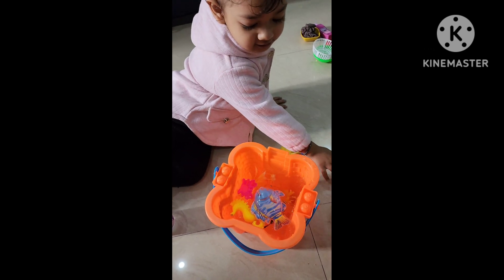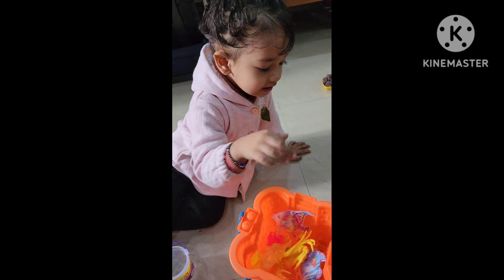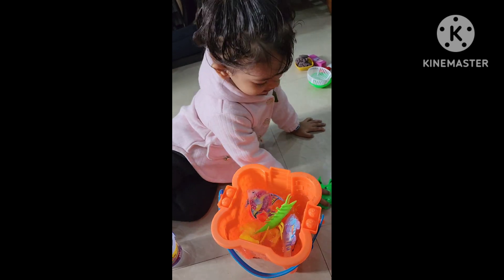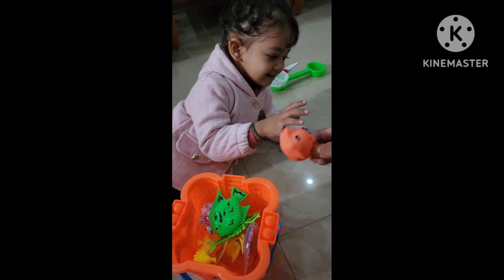One more fish. One more crabby. One more squid. And what is this? Lobster. It's a lobster. And one more fish. Oh, it's a cute fish like you. Oh, it's a dolphin.